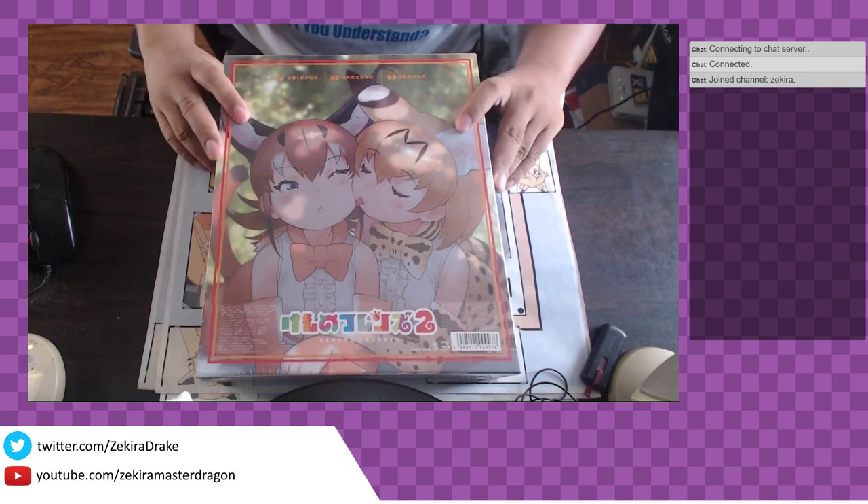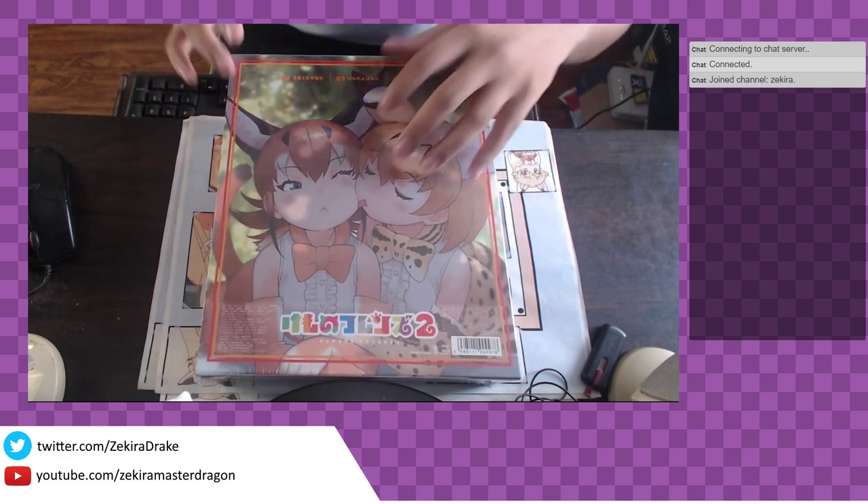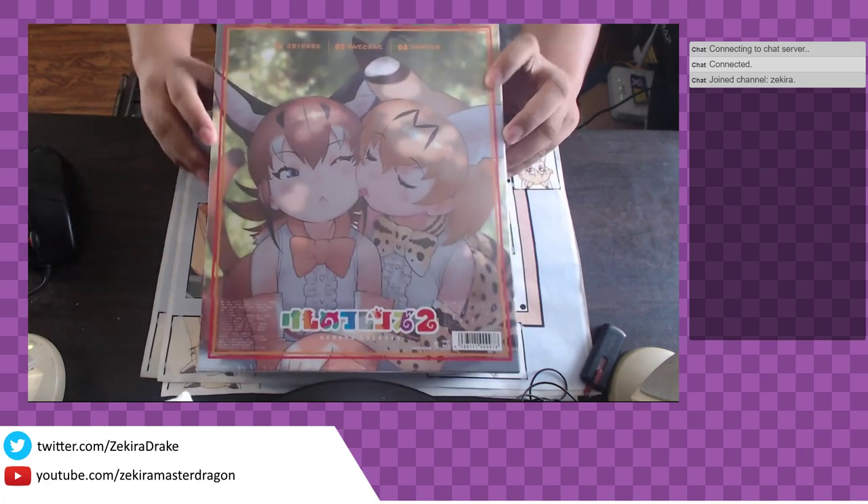Hey guys, it's EkyoJDrake here and I am still alive. I just haven't been posting much, but anyway let's just jump right into it.